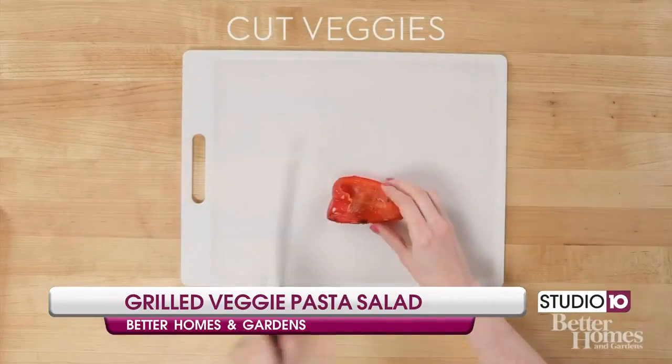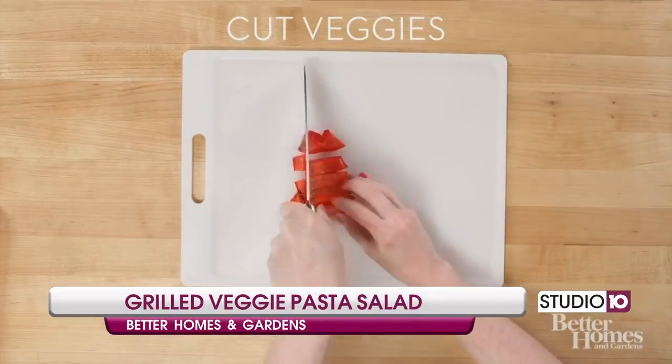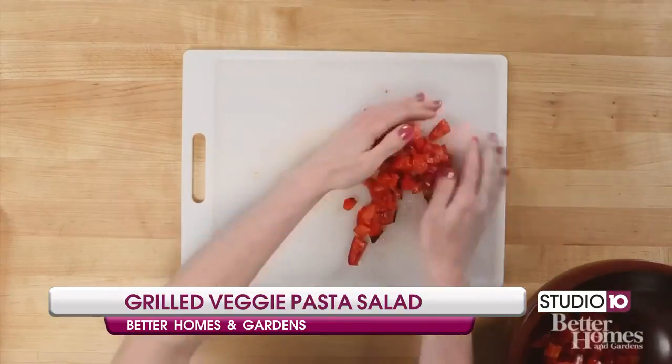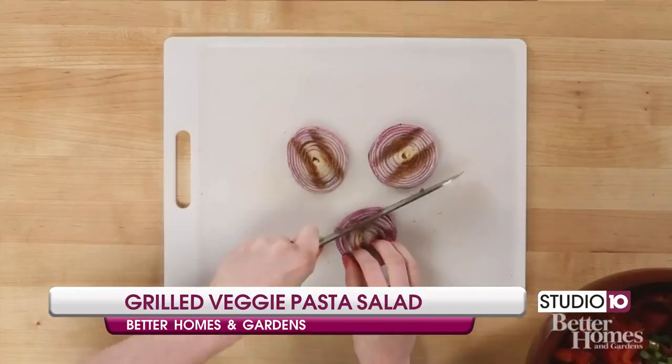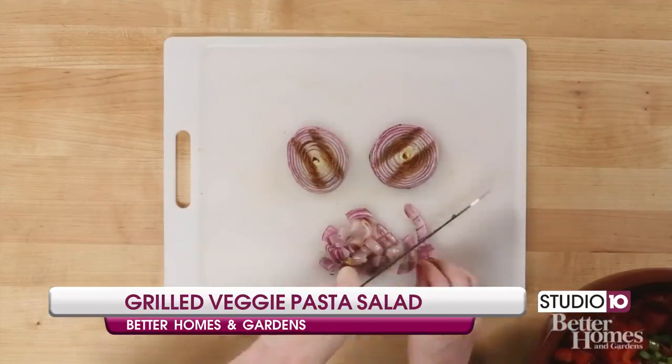After the veggies are fully cooked, cut them evenly, about a half inch each, and toss them in a large bowl. All of the vegetables should be tender from grilling. You also want to let them cool before you begin this process.